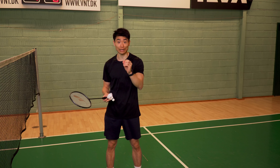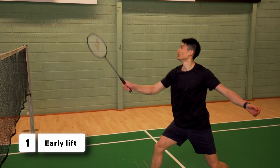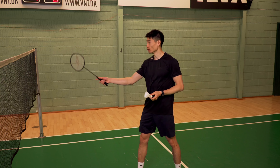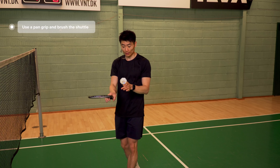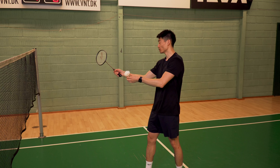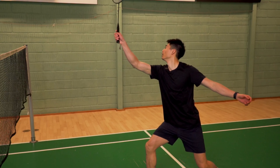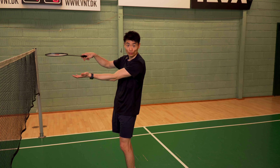There are two ways to do a net lift. One of them is when you meet it early — once you meet the shuttle early, in kind of like this area, I would recommend you to brush on the shuttle. Your grip is more of a pan grip, and then you brush the shuttle. So once the spin comes, I'm brushing it and trying to pull the shuttle upwards to get it, but only when I'm meeting it early.